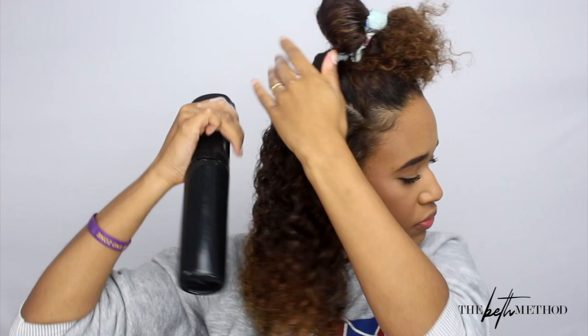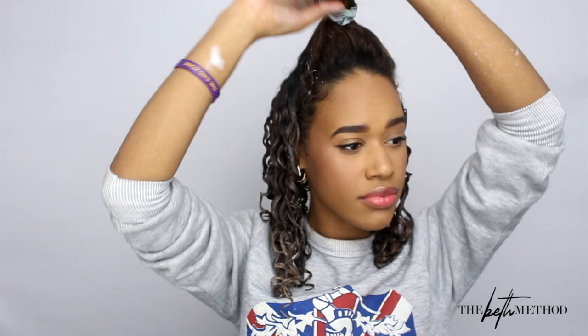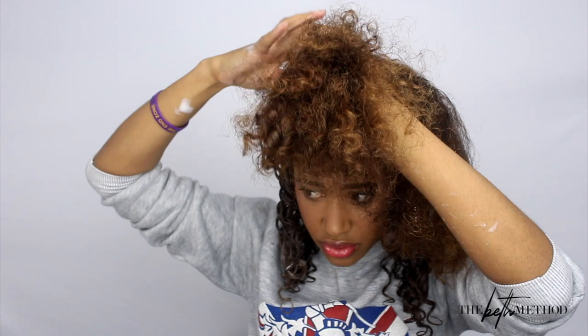I'm applying a light leave-in conditioner and then the mousse — very lightweight products that don't give a lot of hold. This is the quick, easy version of my wash-and-go; I like to use the mousse when I'm in a rush. But you guys can already see those curls — they are popping, they are here for it, they are thriving. This is exactly what I do no matter what product I'm using.